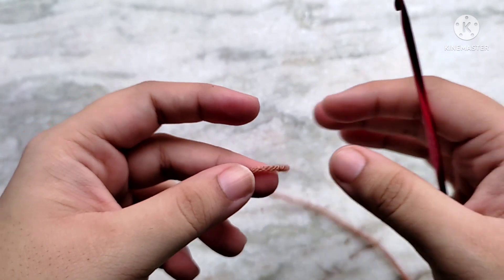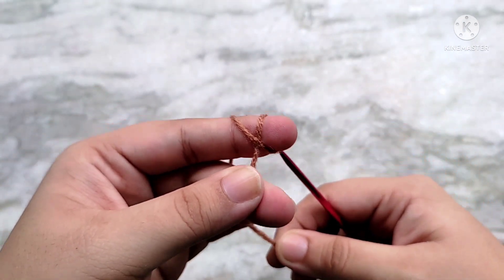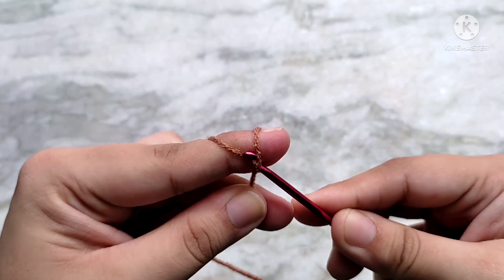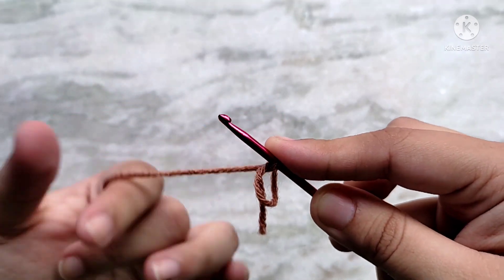Start by making a magic circle. To do that, wrap your yarn up and over your finger like so, forming a cross in the front. Then insert your hook underneath the cross. Take the yarn from the other side and pull through. Then yarn over and pull through the loop on your hook. And that finishes the magic circle.